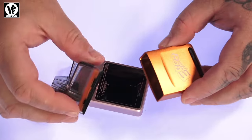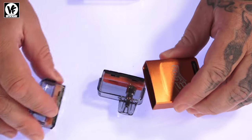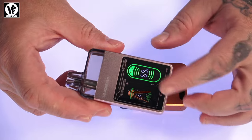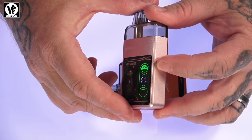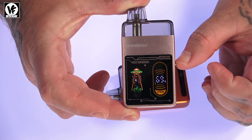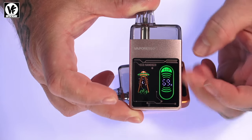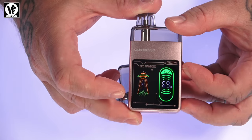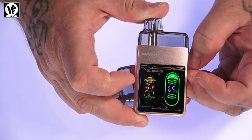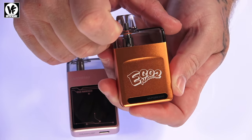The Eco Nano 2 and the Pro version both use the same pod and come with the same pod. The only differences are the device size, the screen on the Pro, and the switch on the side that goes from eco mode to power mode — which is supposed to change the airflow a bit and make it slightly smoother. The Pro also has a little animation on the side when you vape and a screen that gives a more detailed battery readout, compared to the Nano 2's four LEDs at the bottom, each representing 25% battery life.